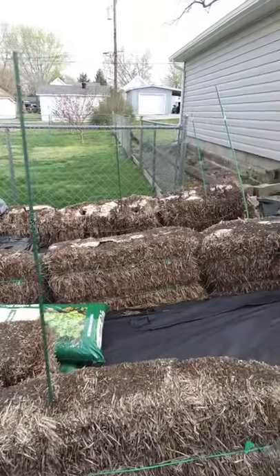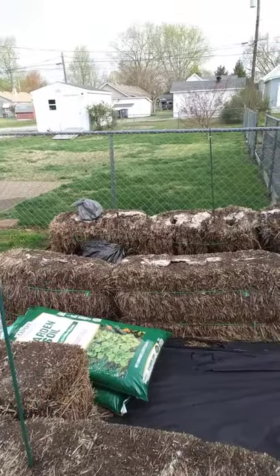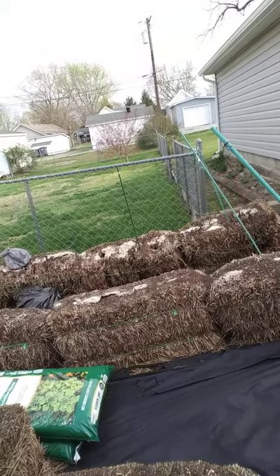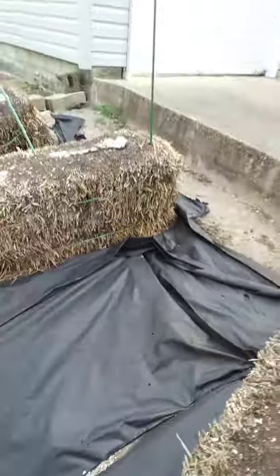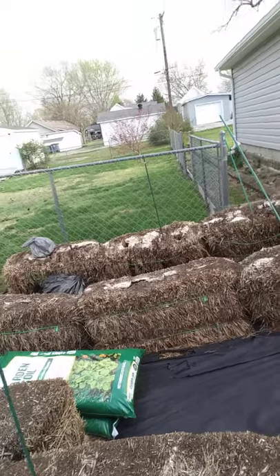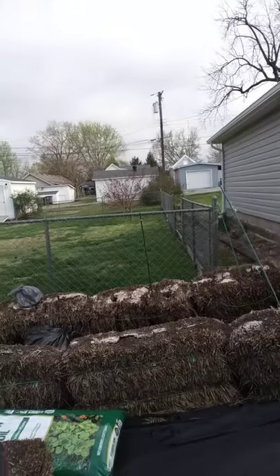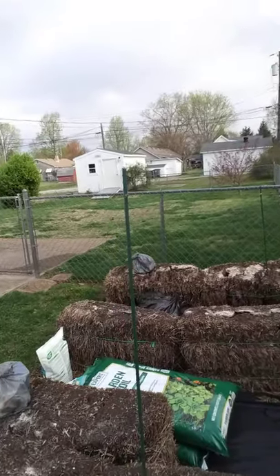Put down your tarp so that you can have a weed-free area to work. You don't want to spend a lot of time pulling weeds between the bales because the bales are pretty easy to keep. You'll notice I've got some grass here, but it's really very easy, and since they're up above the ground they are easier to take care of because you don't have to kneel in the dirt. You don't have to crouch over or squat — it's much easier on the knees and everything.